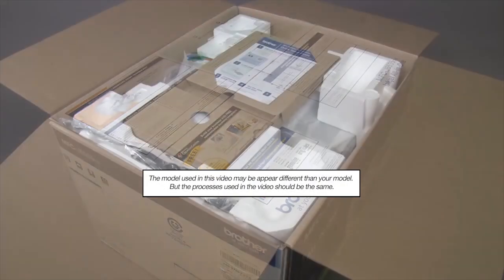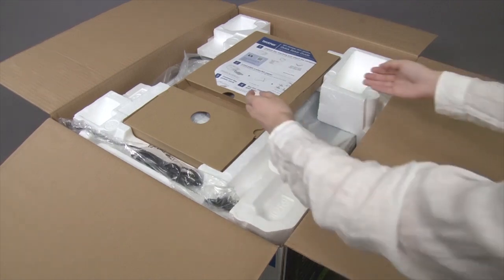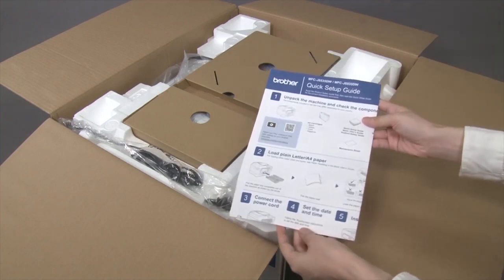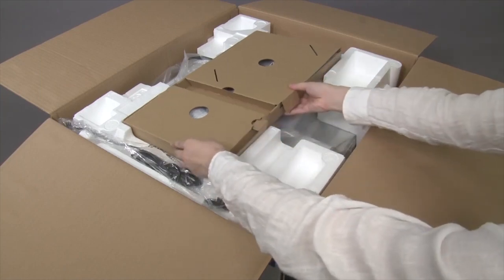Open the box. Remove the Quick Setup Guide, which contains initial installation instructions for your Brother machine. Remove the package containing printed materials and ink cartridges.